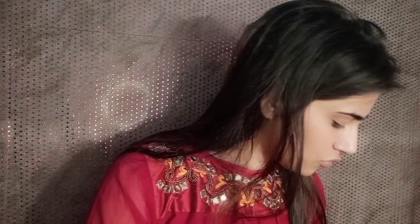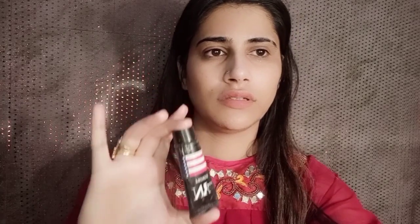First of all, you have to moisturize your face so it doesn't dry out. After that, I am going to apply primer.